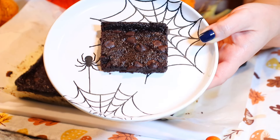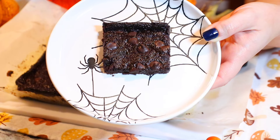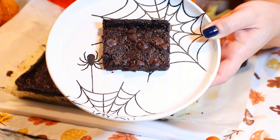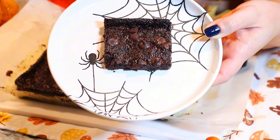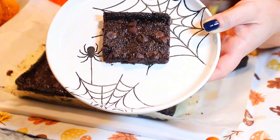Hi everyone, welcome back to Queen G's Recipes. Today we are making a delicious and healthy twist on a classic brownie — healthy brownies with very healthy ingredients. Let me show you how to make them.